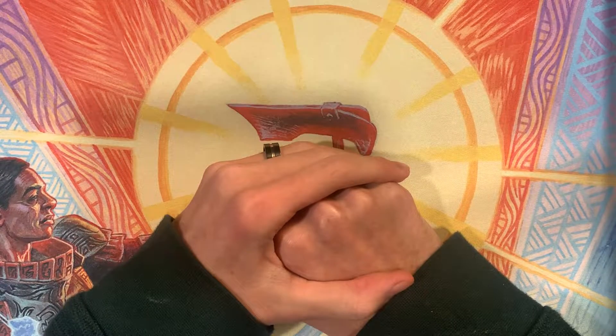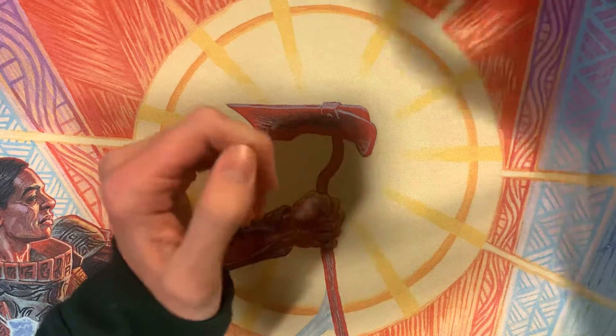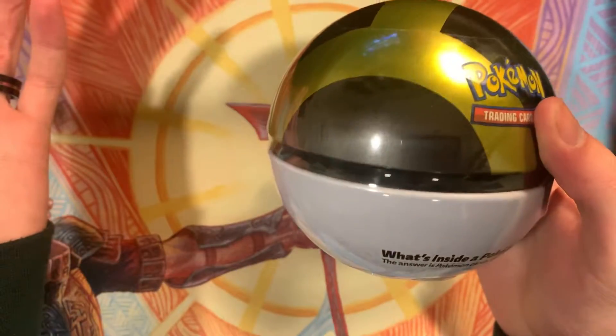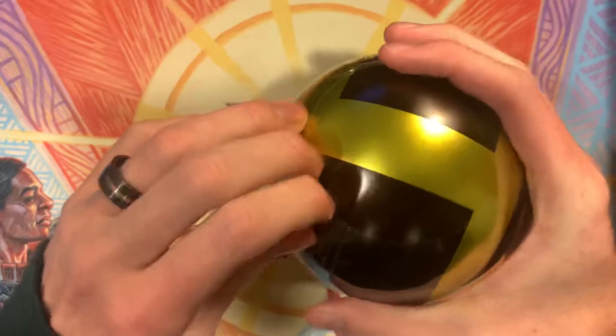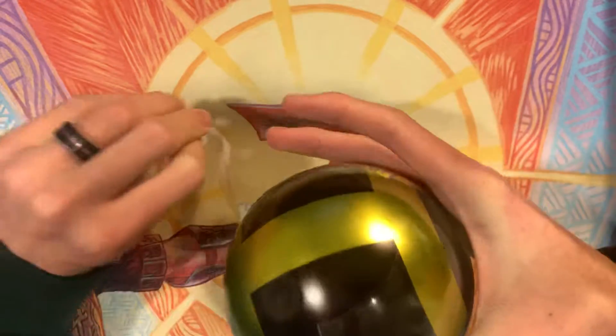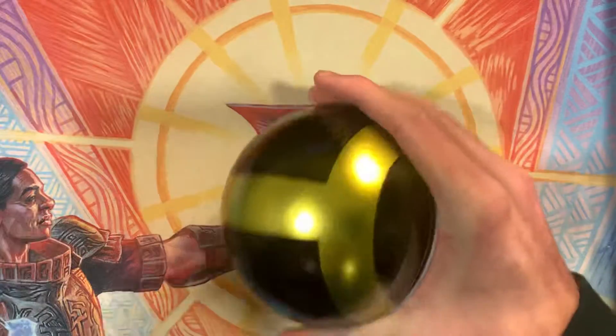Hey, what's up, guys? It's Toast — Toast of TL with Top Games — and today I've got a Pokémon Go Pokémon Trading Card Game Pokéball tin. I picked this one up because I didn't realize that they made these with the Pokémon Go ones instead.